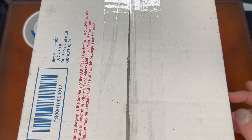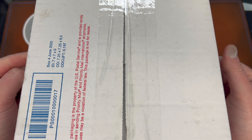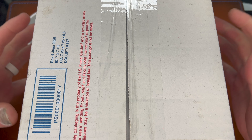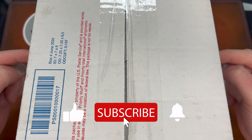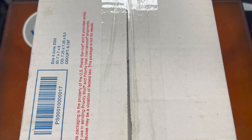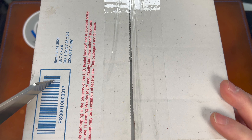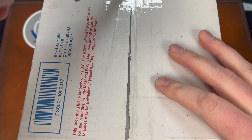Hey guys, Kev here and I have an interesting unboxing for you. This is from the angry kickapoojian, Tom. I got a lot of unboxings in a row here, sorry about that. This is a Strider - what, Kev bought a Strider? Yep. I didn't buy it, I traded for this with Tom. I traded two knives for this and it was a pretty good trade I think for me.